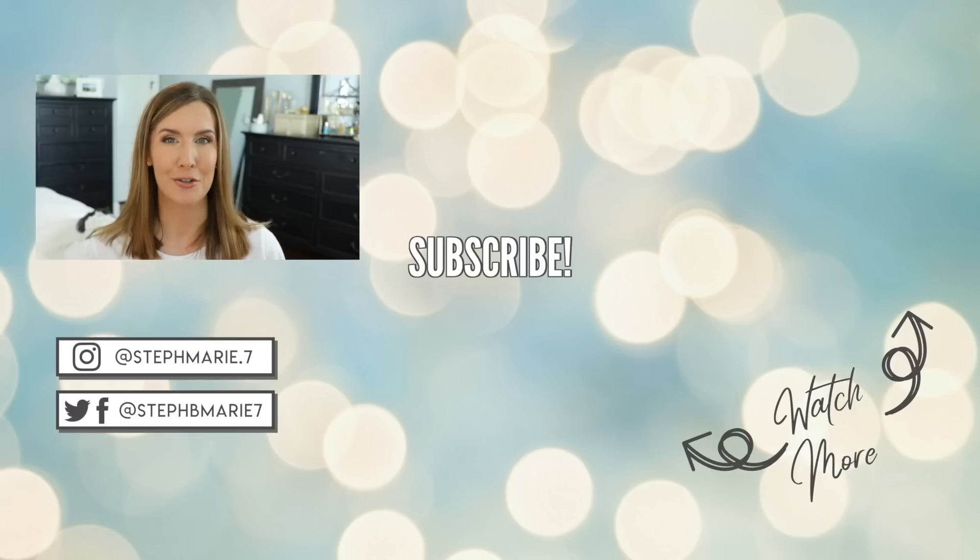I have a drugstore dupes playlist with several videos in it — I'll link it so you can check it out. I would love to hear your drugstore dupes that you've discovered so I can check them out for future videos. If you're not subscribed to my channel, hit that subscribe button and become part of the family. Thank you guys so much for watching. I hope you enjoyed this video and I'll see you next time. Bye!